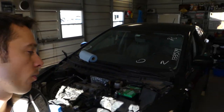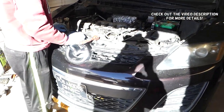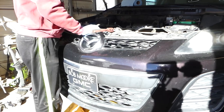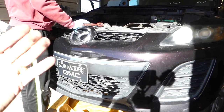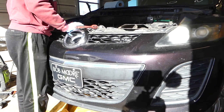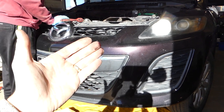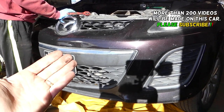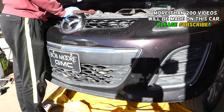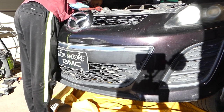Hey guys, welcome back to World Mechanics. In today's video, we'll show you how to remove or replace the throttle body on a Mazda CX7. We'll demonstrate on the 2.3 engine, but the procedure might be helpful on the 2.5 as well — we haven't worked on one yet. We have more than 200 videos on this car covering engine, interior, and suspension, so even if you have a diesel, many of the videos will be helpful.